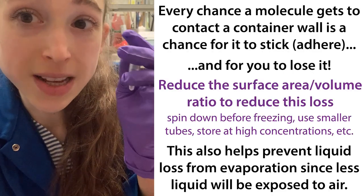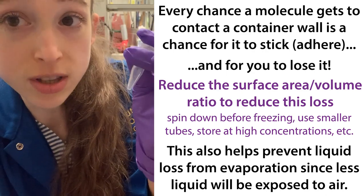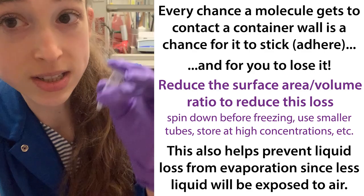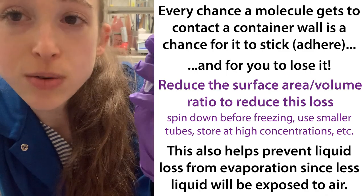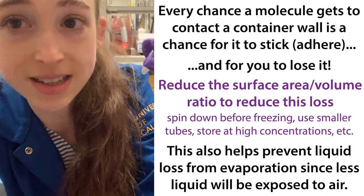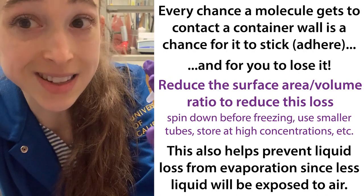Basically, it's all about minimizing the surface area to volume ratio. Even if you use low bind tubes, you're still going to have some molecules sticking to the sides of the tube, and this is going to cause you to lose some of those molecules you care about. It's going to mess up the concentration — it's going to be less because some of it's stuck to the side of the tube.